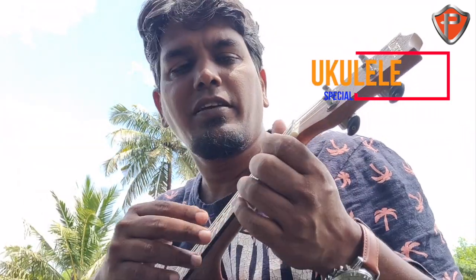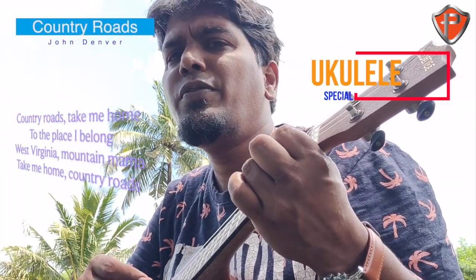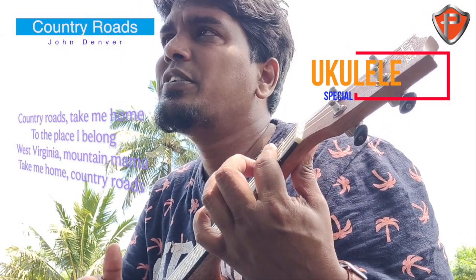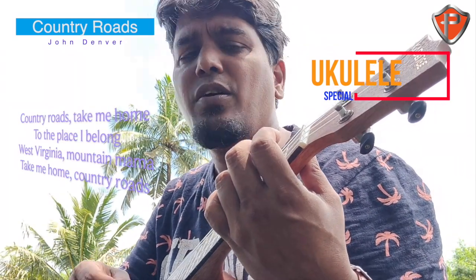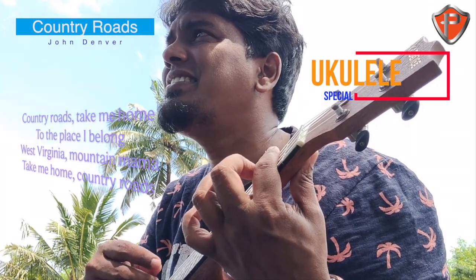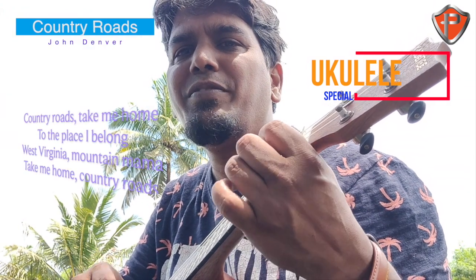Let's do something — here is something to sing along to. Country roads, take me home, to the place I belong. West Virginia, mountain mama, take me home, country roads.